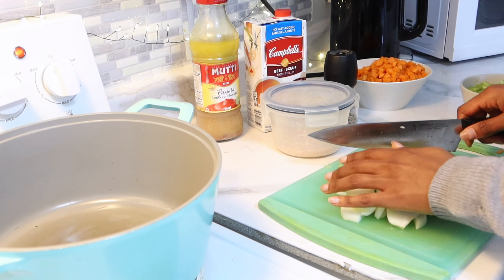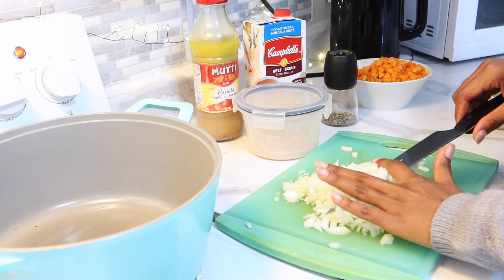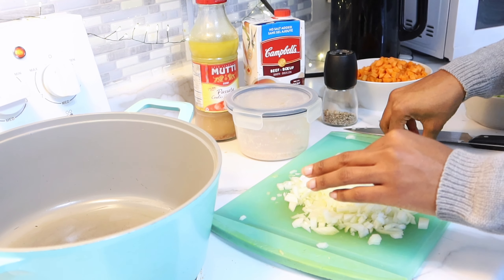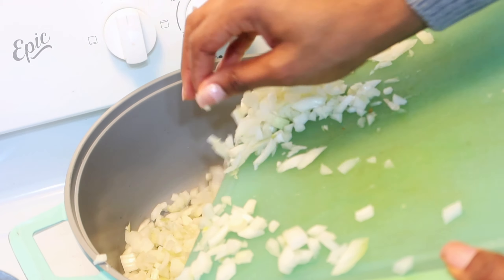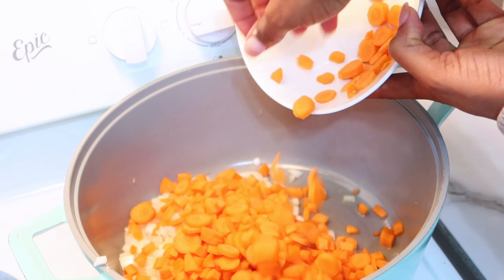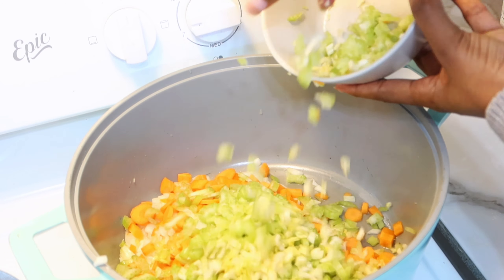Alors là j'ai commencé par découper tout ce qui est oignons. J'ai découpé le céleri hors caméra. Pareil pour les carottes — vous pouvez les découper gros ou petits. Moi avec les enfants je préfère les découper petits pour qu'ils aient vraiment le goût de manger. Ensuite je vais mettre un petit filet d'huile d'olive dans la poêle et venir mettre mes oignons, puis rajouter les carottes et le céleri. Je vais laisser ça un peu saisir, puis rajouter du poivre blanc et du sel.